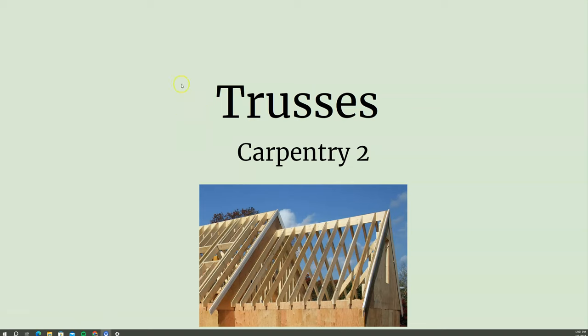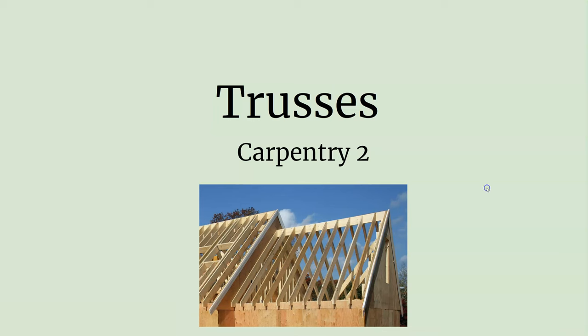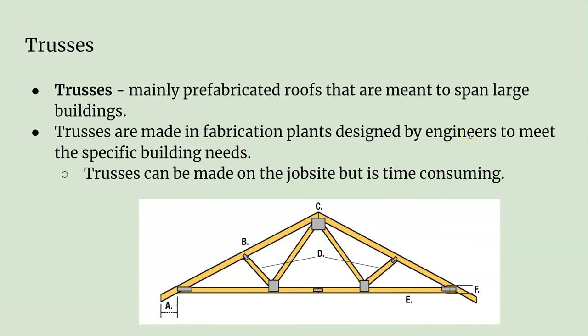Welcome to Mr. Tim Chek's class. Today's lesson is going to be about trusses. All the previous lessons have been about rafters, and the other way to have a roof system is to have trusses framed up.